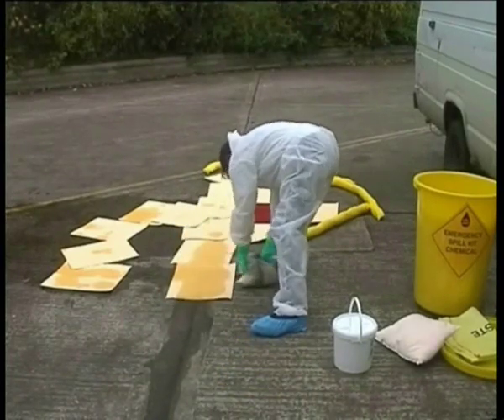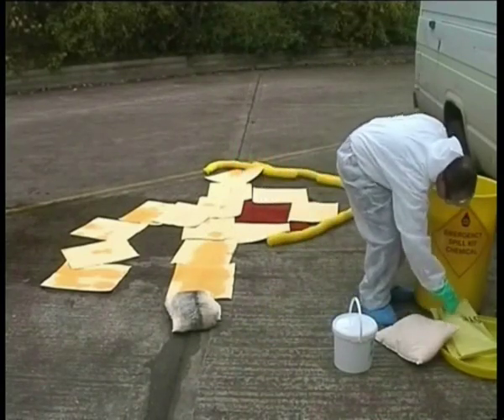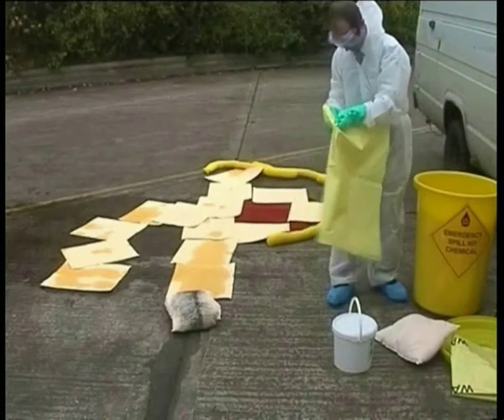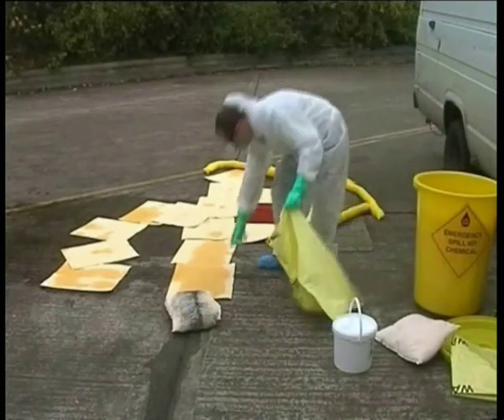Treat the used absorbent with the respect that you would the original liquid and keep the PPE on whilst cleaning up. Place the used absorbent in the temporary disposable bags that are supplied with the spill kit, and then report the spill to the management.